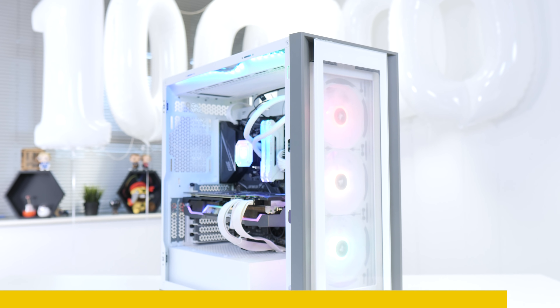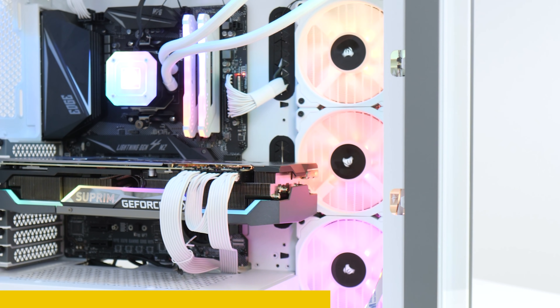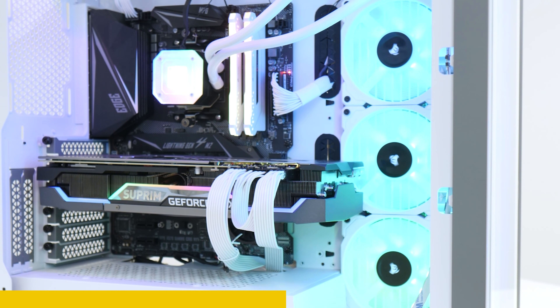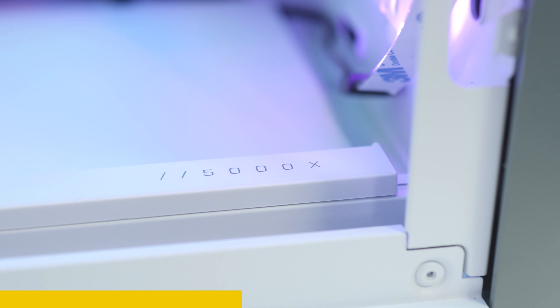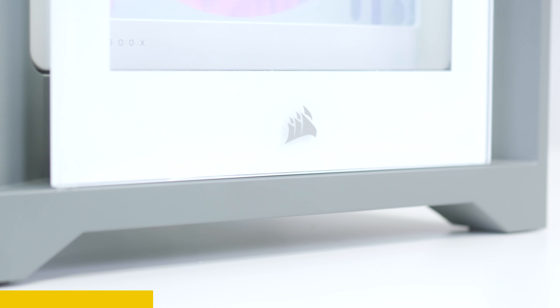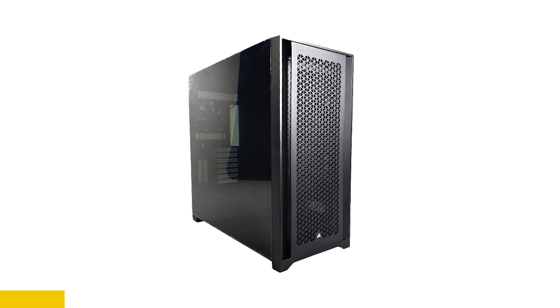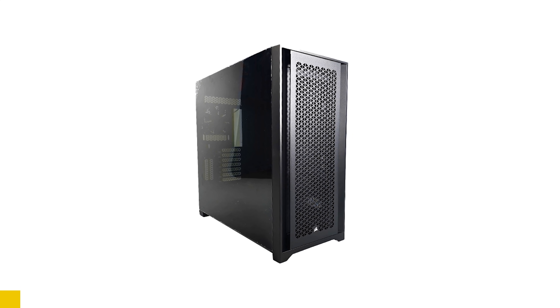Corsair's new iQ5000X chassis puts your system on display front and center with three RGB fans up front, great water cooling support, and even room for a 360mm rad beside the motherboard tray. Stacks of cable management room and a door at the back to keep drives and cables tidy makes it easy to put your system, not your cables, front and center. It's also available in a mesh airflow variant and you can learn more at the links below.